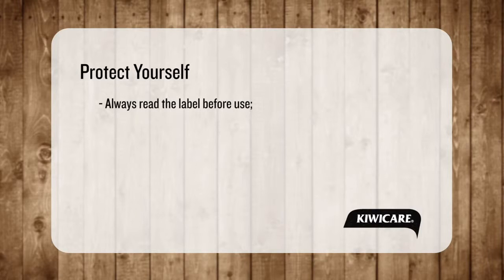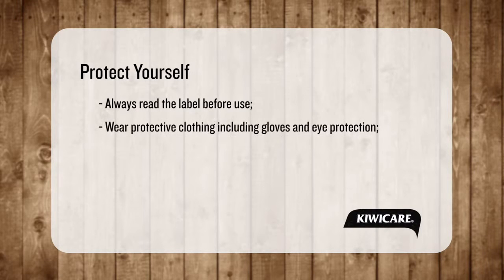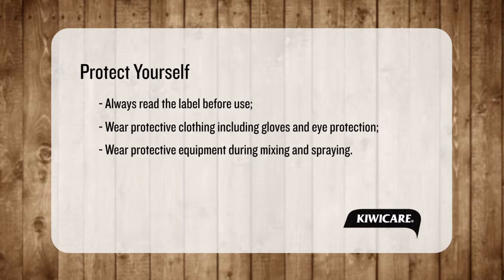Protect yourself. Read the label. Put on waterproof gloves and eye protection. We also advise wearing a face mask, overalls and gumboots during mixing and spraying.